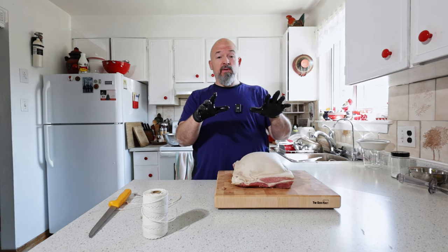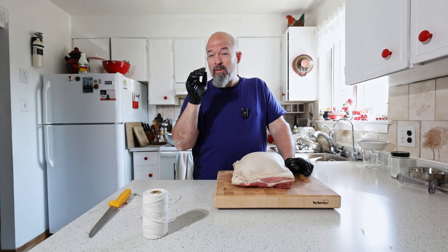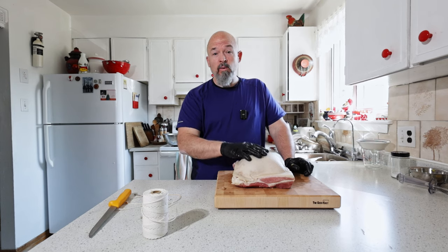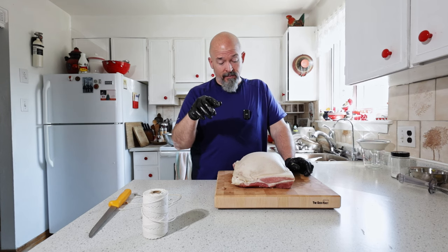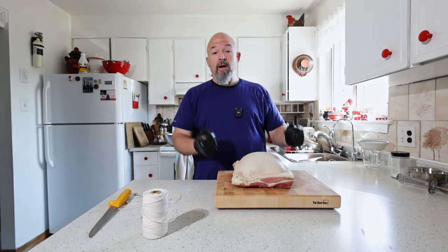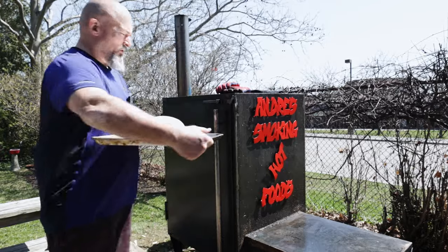Now I'm just going to get the smoker started and all we're going to do is put this in there between 225 and 250 degrees. We're only going to cook this to an internal temperature of 71 to 72 degrees Celsius just to make sure it's fully cooked. Welcome outside everybody — here it is, let's get it in the smoker.